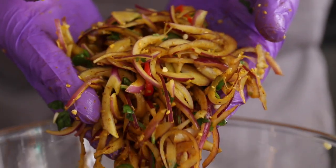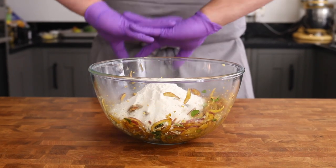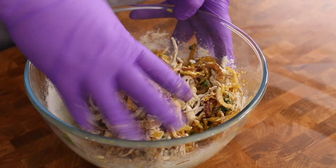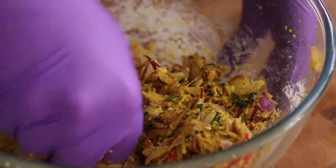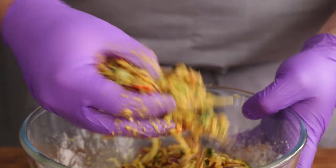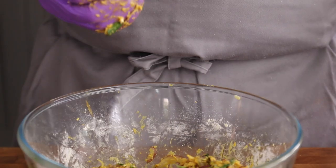Once everything's mixed, add 90 grams of gram or chickpea flour to the bowl along with 60 grams of rice flour, then get your hands back in there mixing it up again. Keep working the mixture until the flour hydrates and brings everything together. This pakora mixture is not meant to be swimming in batter — it should just be a light coating all over the veg to help it hold together. Once done, put it to one side until ready to fry.